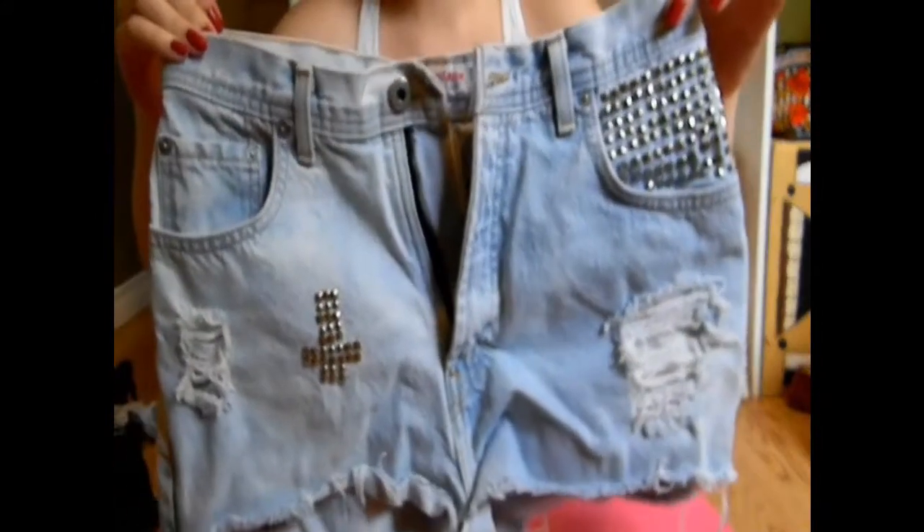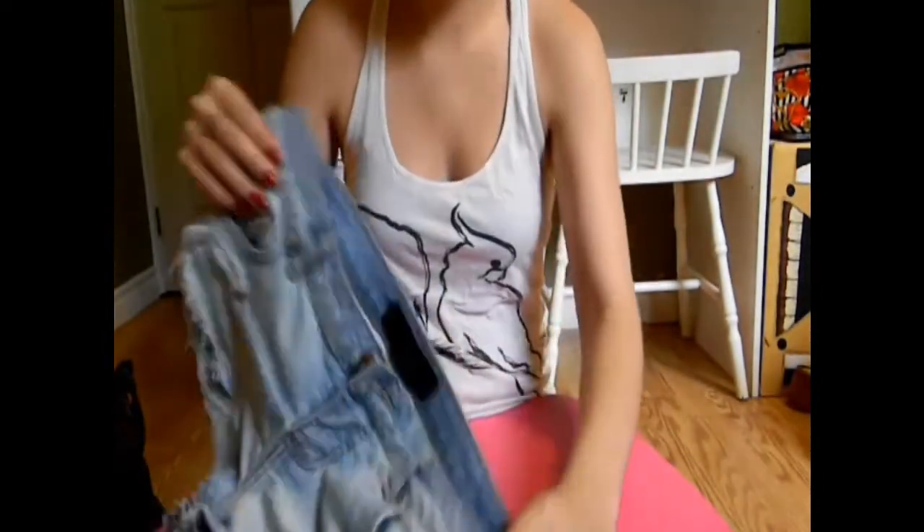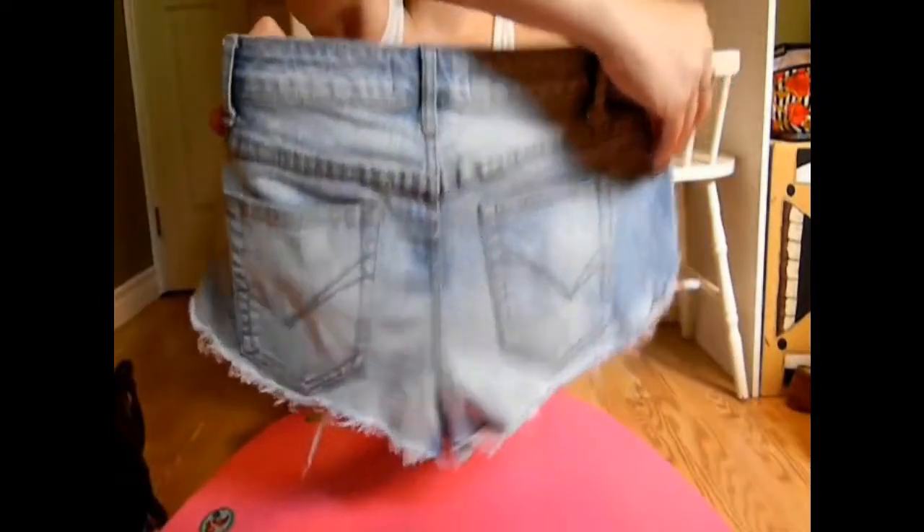And then my grandpa style, I always did denim shorts. I did the pocket and I did a little cross on the side. And these are the shorts I'm going to be doing it on today. I'm just going to be doing it on the inside pocket with my new studs I got from Etsy.